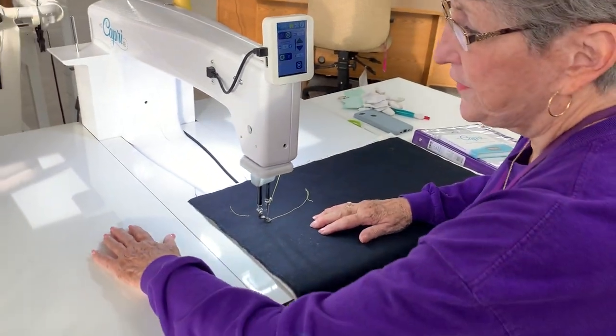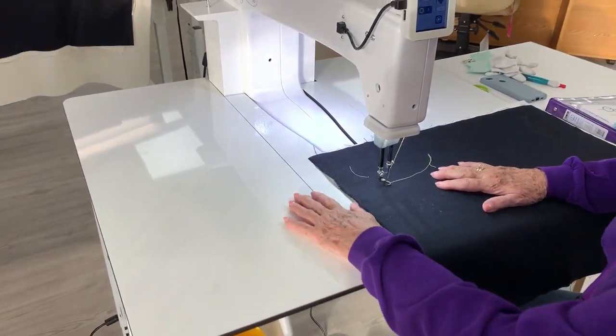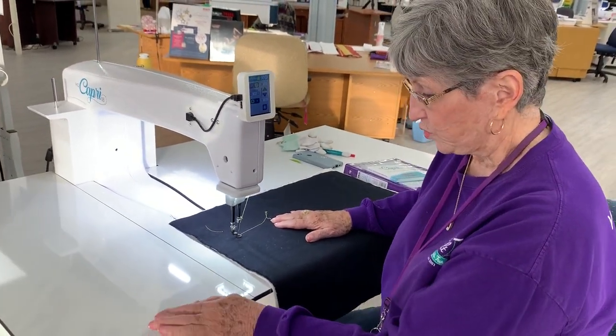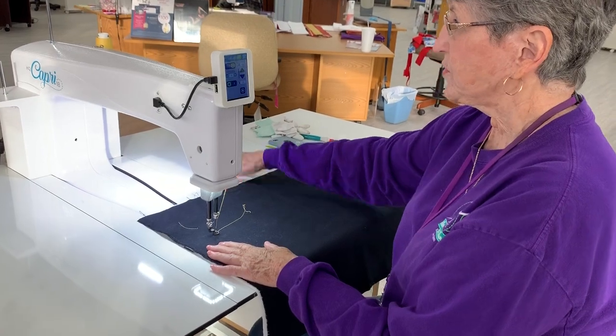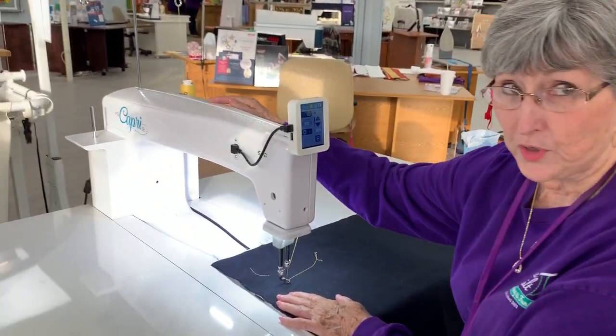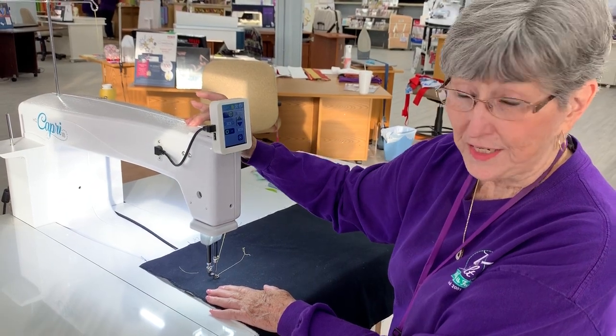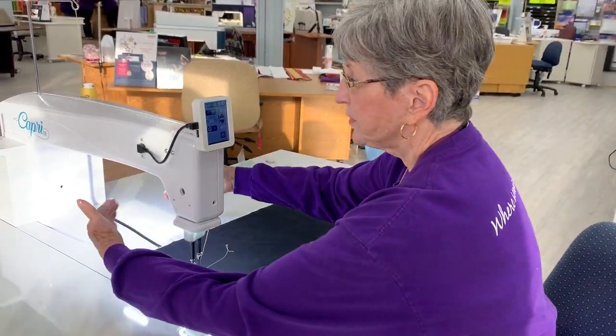First, take a look at this surface — it is so smooth, you do not need an additional layer. It's just so smooth. It has an 18-inch throat, which is 2 inches larger than the Sweet 16, wonderful for rolling up those quilts.